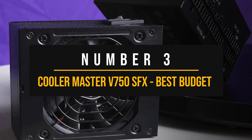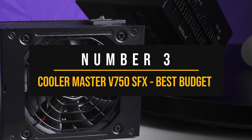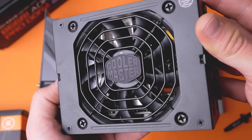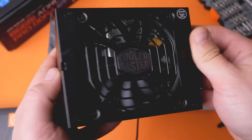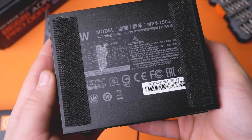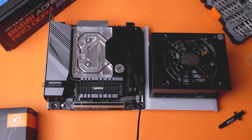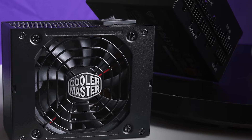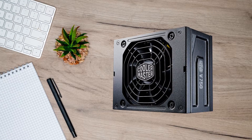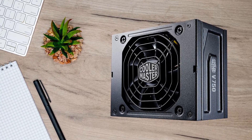Number 3: Cooler Master V750 SFX – Best Budget SFX PSU for ITX Builds. If you want a simple SFX PSU that's within a reasonable budget and offers enough strength to run almost anything, then the Cooler Master V750 SFX will have you covered. Looks-wise, the V750 looks a bit old-fashioned with a slightly rounded octagonal fan grill on the bottom and the logo on the side. The side is slightly pressed inward with the raised part containing the logo — an interesting design choice that plays well into the distinct Cooler Master design.